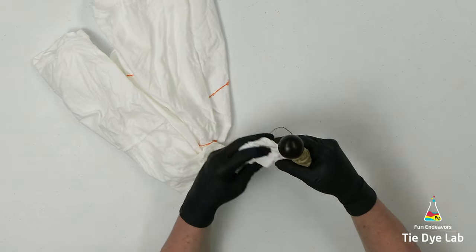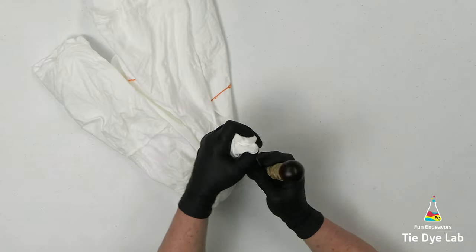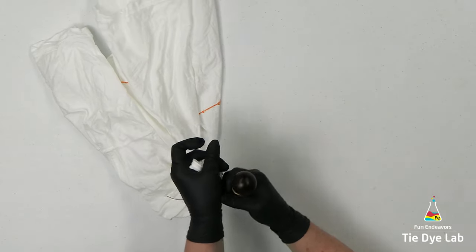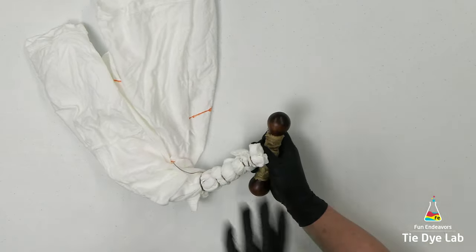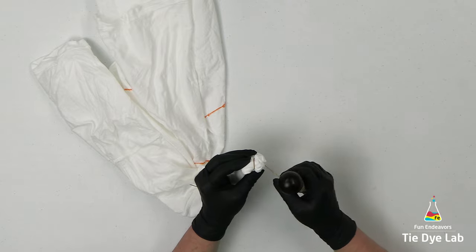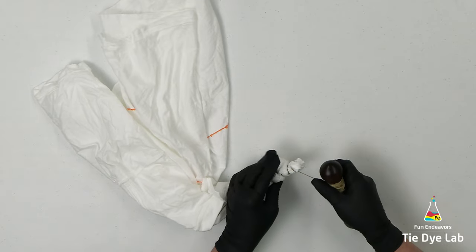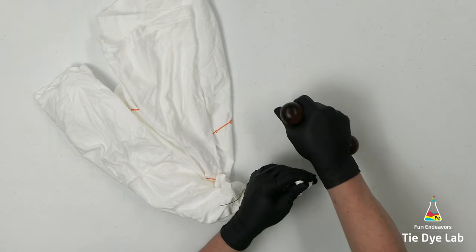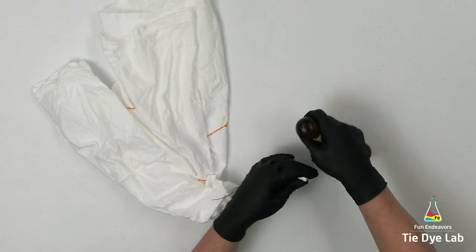I'm also going to divide some of my geode centers and make more than one center in the center of that geode. To do that I'm going to take the sinew down through the center of the geode to divide it into a couple of different areas, then tie each of those areas individually. The more unusual or the messier, the more unique each center is on your geodes, really the better the shirt looks. The goal is to make sure the geodes and the centers don't look like bullseyes — a bullseye is a really cool tie-dye design, but it's one I want to look like a bullseye. I don't want my geodes to look like bullseyes.